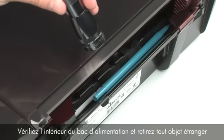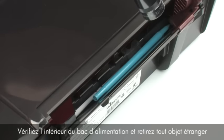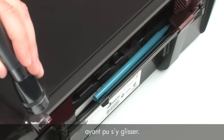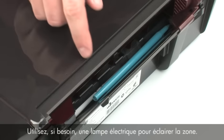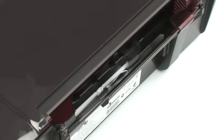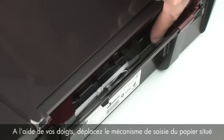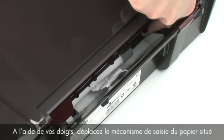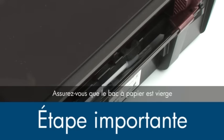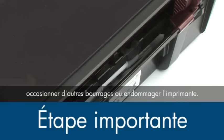Look inside the input tray and remove any foreign materials, such as paper clips, pens, or other objects that might have fallen inside. Use a flashlight to illuminate the area. Use your fingers to move the pick mechanism located inside the input tray and remove any foreign objects that are found. Ensure that there are no foreign materials that remain inside the input tray, as this could result in further jams or damage the printer.